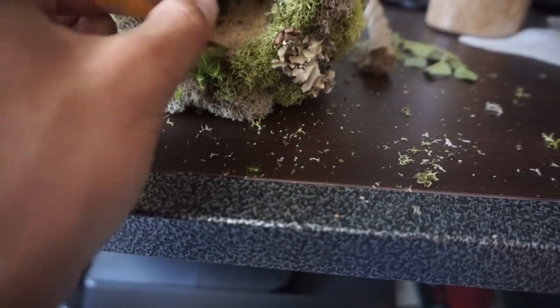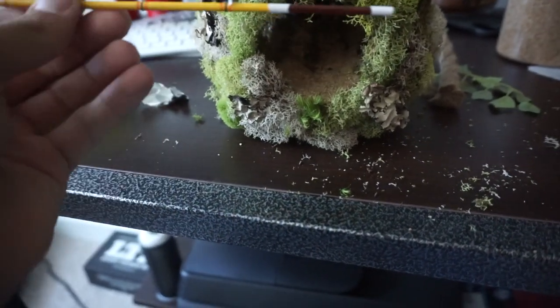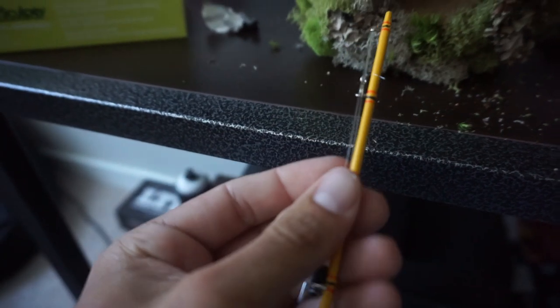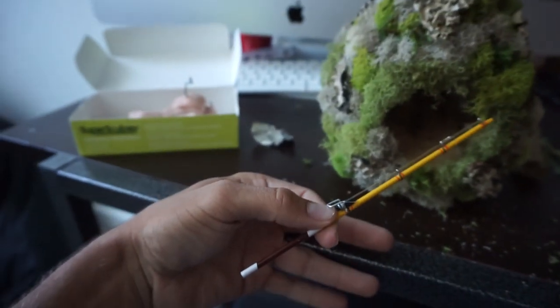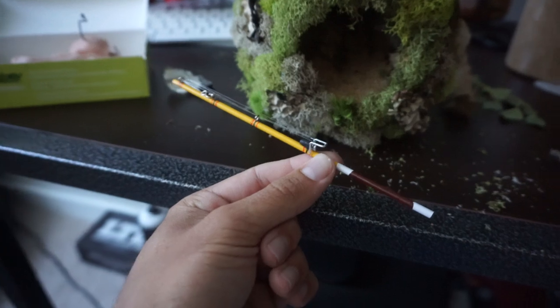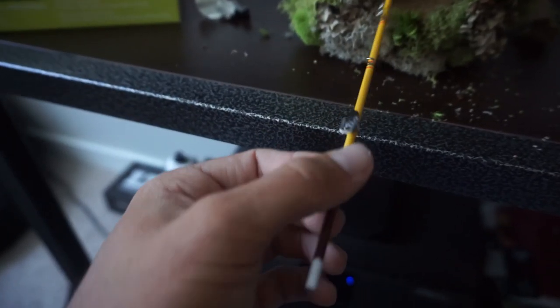So I put some sand in there. My display piece is gonna have the sand running out — look at this little tiny fishing pole, man. It's got some string on it, like five pound fluorocarbon on here. If you want to purchase one of these, check the links in the description.